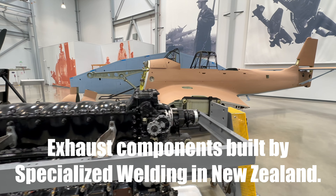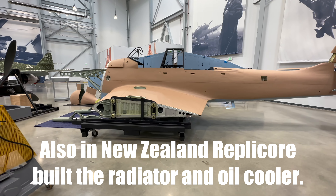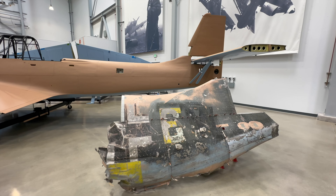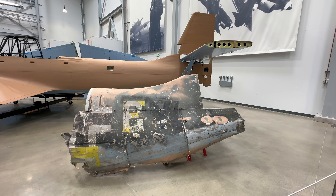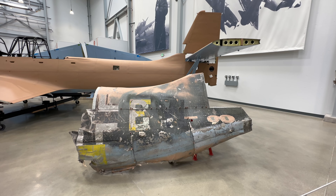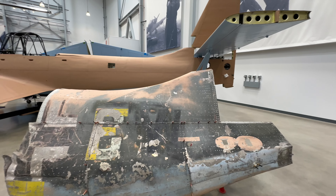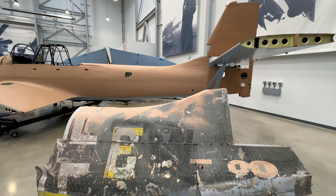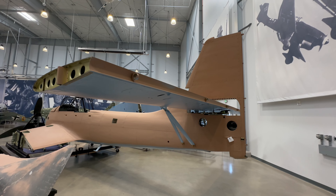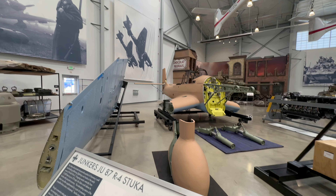Somebody must be working on plexiglass somewhere, because this airplane had a lot of plexi. What a beautiful looking wing. And here's the example of what they started with, right next to the real piece. Where did this piece come from? I think it's kind of peeled open — I think it's this piece right here. So you can see how they built a new plane out of it. Look at this tail — it's new. It's all brand new. This thing is going to be pretty special.